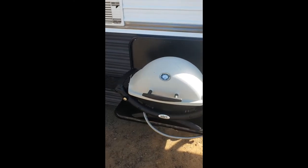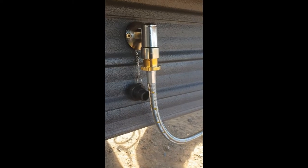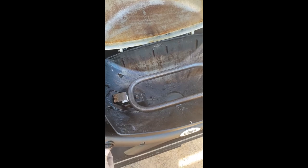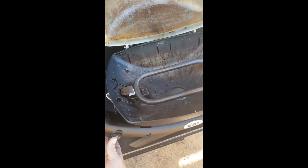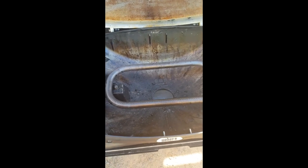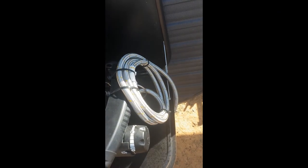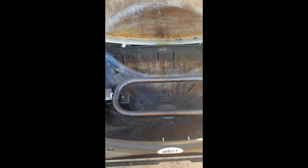Whenever you need the barbecue now, just drop the table down, grab your quick-connect fitting, remove the dust cap, push up and she's in. Give it a test - it took a moment for the gas to come through that long line, but there she is. There's quite a long length of line that's got to fill with gas, so keep that in mind, but how good is that!